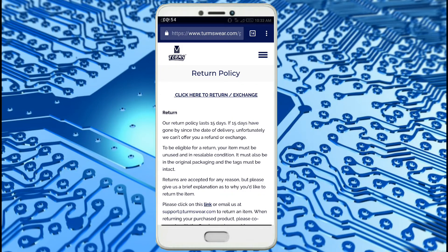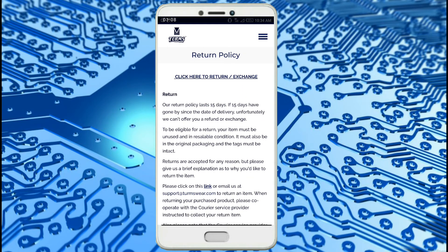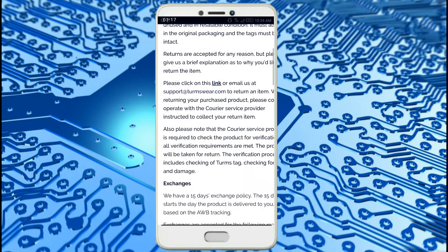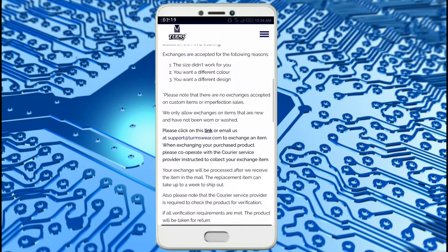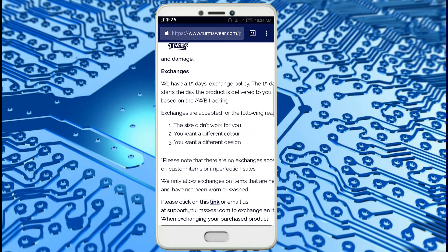I will show you the return policy here — you can see it is 15 days only. After 15 days, a return, exchange, or refund will not be issued. This is not a sponsored video. I did this video for my personal opinions and to review this t-shirt and check if it really works.